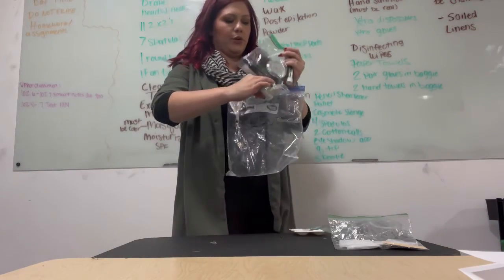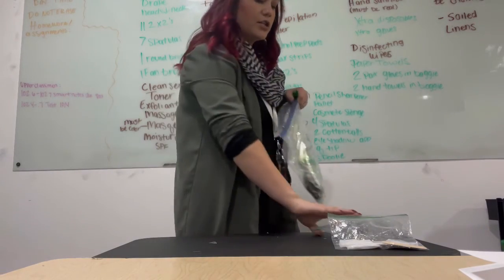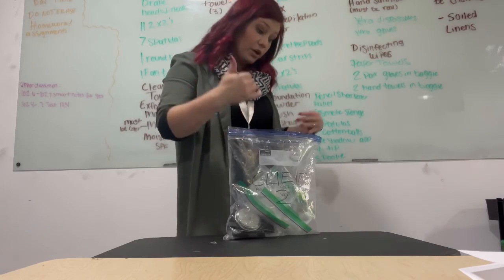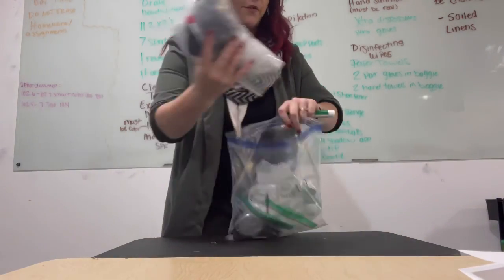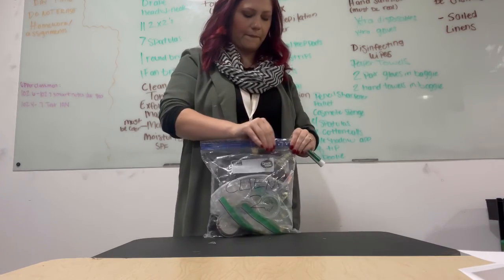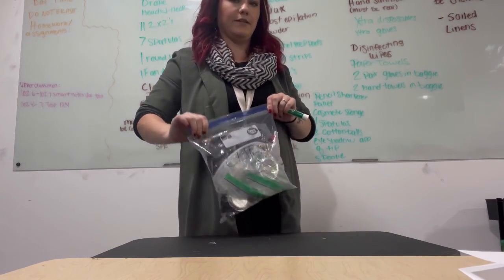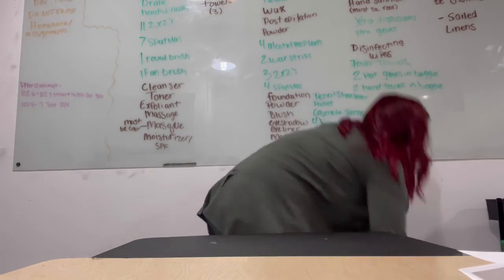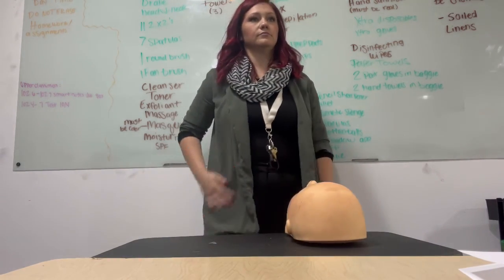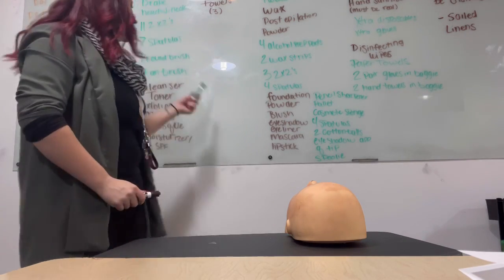I put makeup in the client two bag first, then disposable supplies, then the palette, then the wax products and wax disposables on top because that's what I'm doing first on client two. Then the drape goes on the very top because that's the very first thing I need to pull out of my client two bag. And to reiterate: everything in brown is to be labeled, everything in green is not labeled.